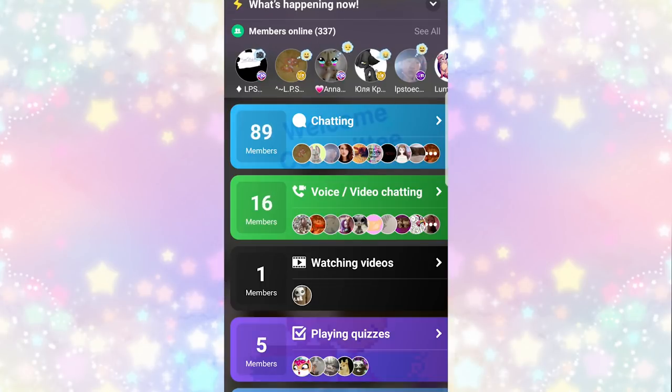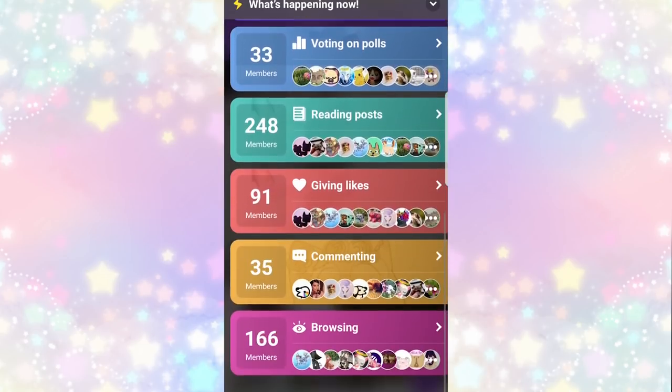You can also check out who is currently online at the bottom tab right here. You click it and you can see who's online, what they're doing, and chat with some new people.